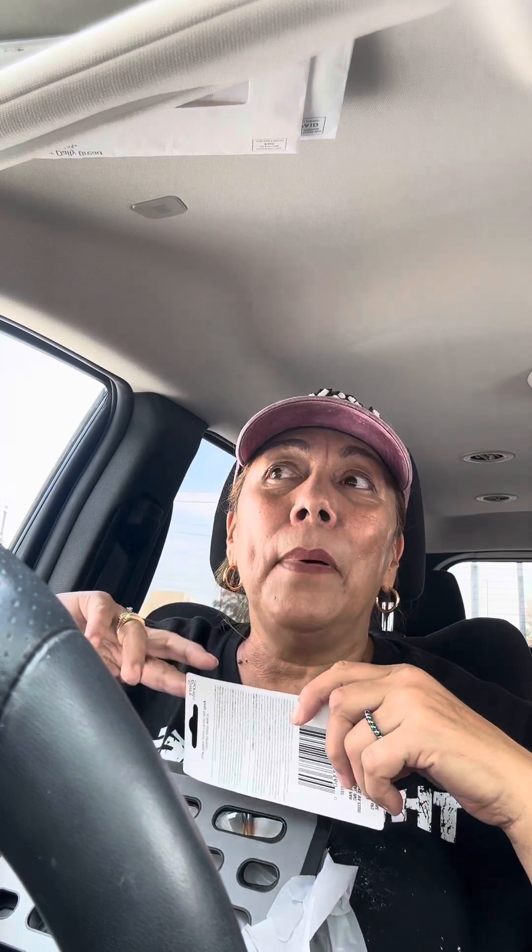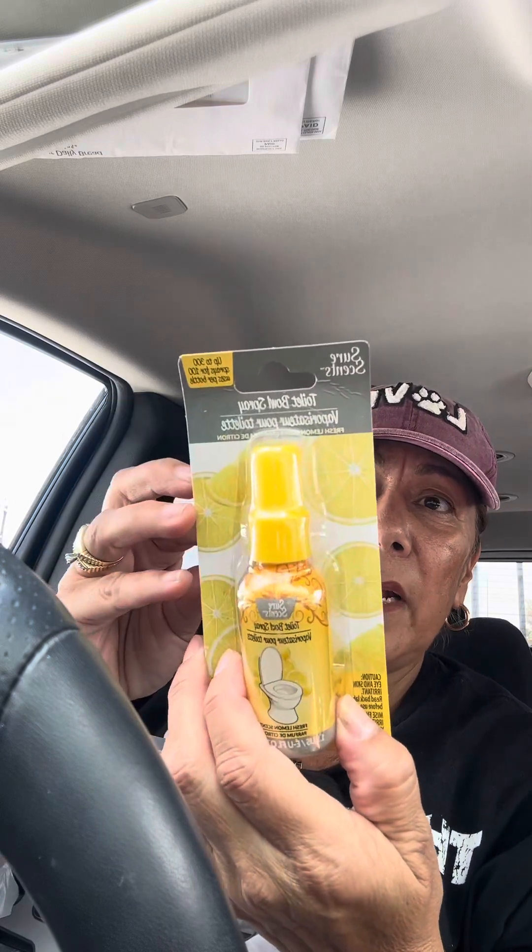I found this lemon-scented toilet bowl spray and I'm loving the lemon smell right now. I've always loved lemon, but lately I'm really into it. I almost picked up a lemon body wash at HEB the other day. I also saw a lemon hand soap at Dollar Tree last week — it's a really good brand, about five dollars. I figured the lemon toilet bowl spray for a dollar twenty-five, why not?